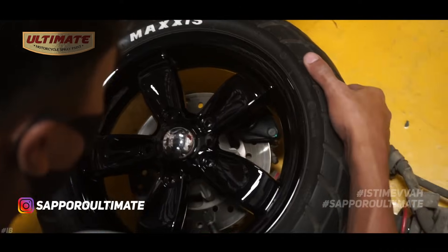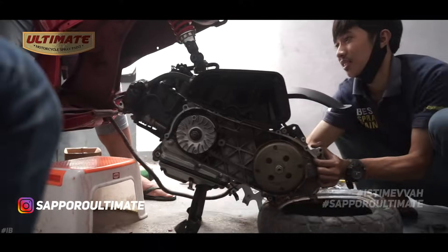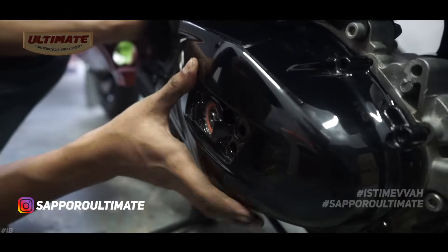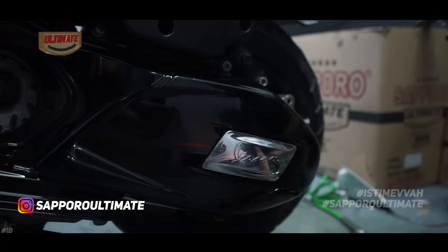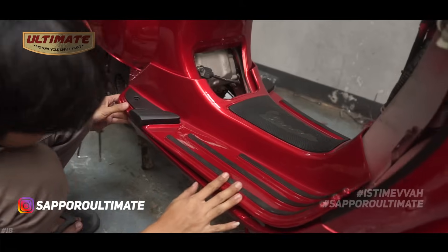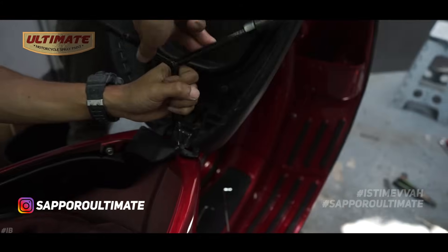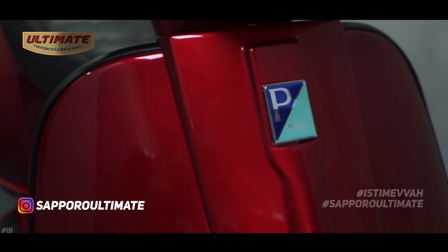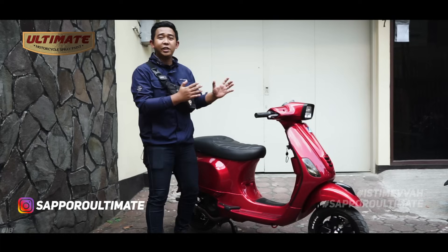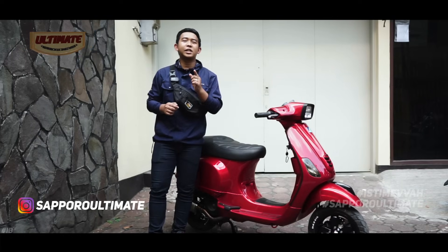That's the complete process the Sapporo team carried out to make this Vespa special. We won't go through every single part — instead, let's jump straight to showing you the finished result. Here is the Vespa Matic that we used during the Soul Crystal Red color launching event.